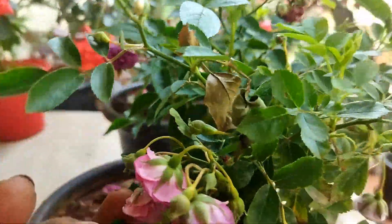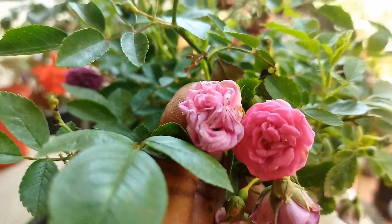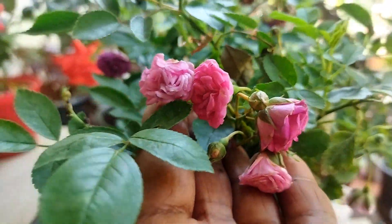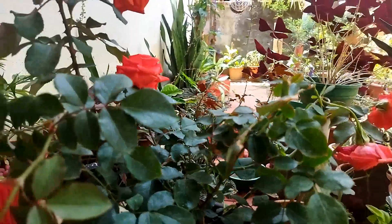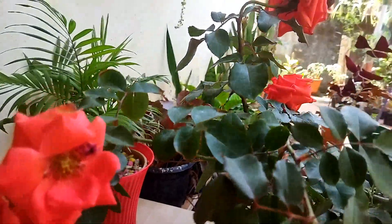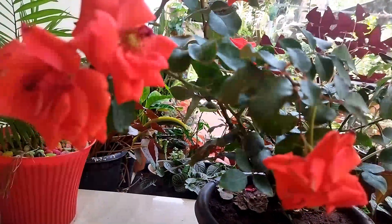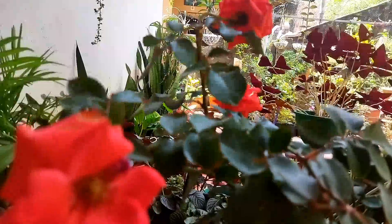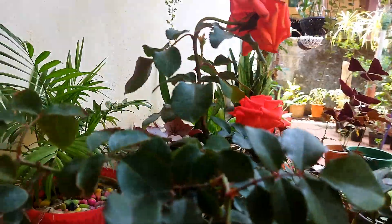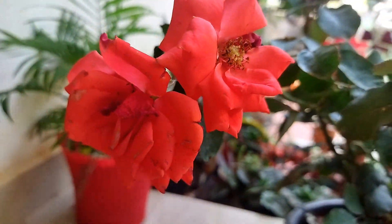I will make a rose card for you, I will make it ready for you. Now we are going to add this rose — this is Naden Bud Rose, this is a hybrid rose. I am going to add this.